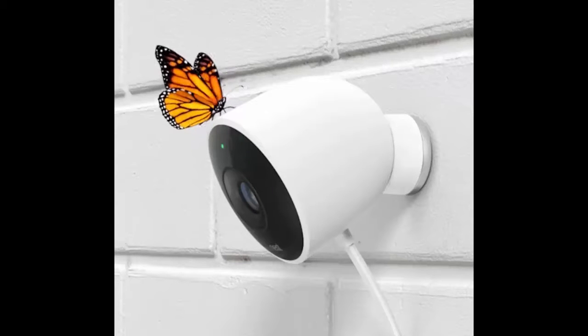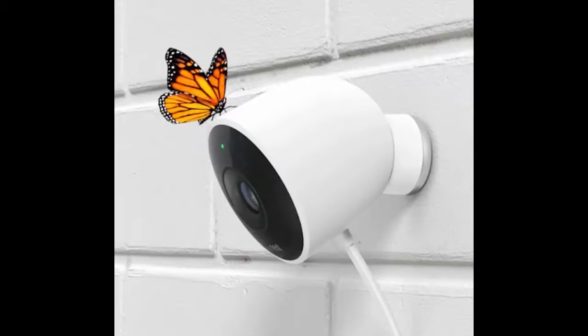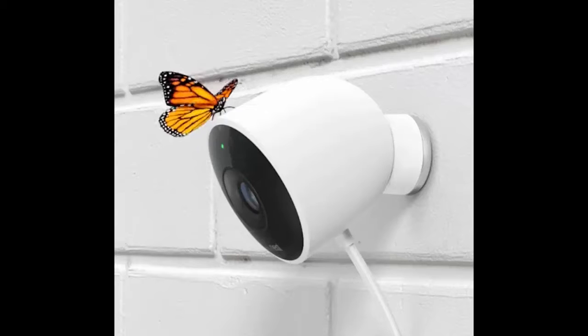Still, a wired outdoor security camera arguably makes more sense than a battery-powered version, given that you will want as many assurances as possible that it's actually working. "We originally thought of a battery-powered solution, which are technically easy to install but also easy to steal," says Nest product manager Neriawala. "And they remain off all the time, until they detect motion."